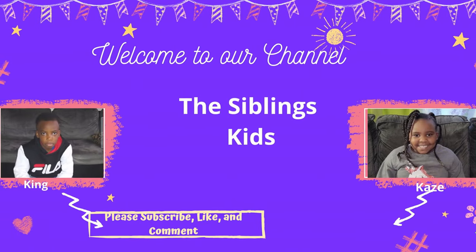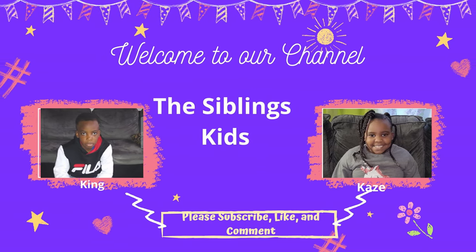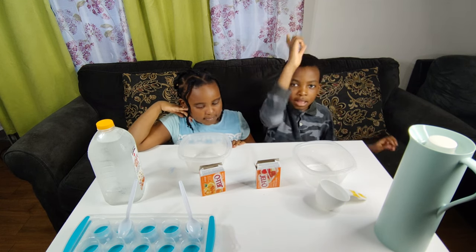Hey, guys! Welcome to our channel, The Sibling Kids! Hey guys, it's me, Kane. Hey guys, it's me, Cassie. And today we're doing the Jell-O Experience.